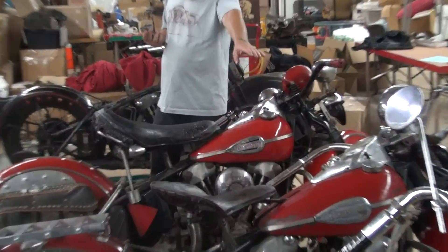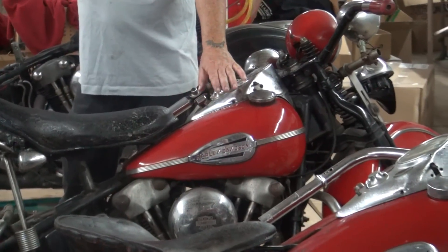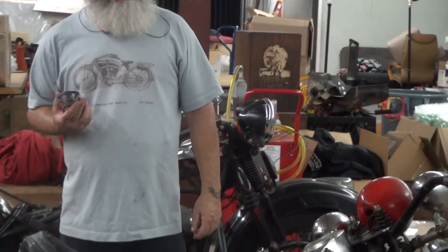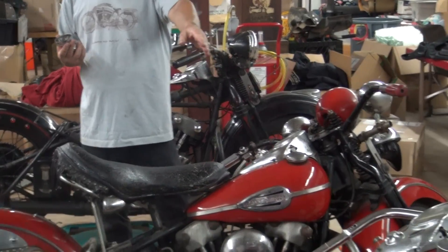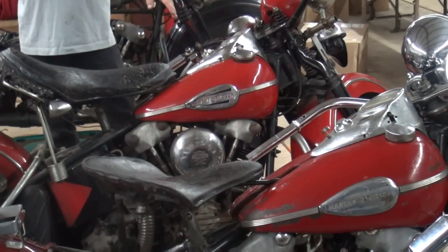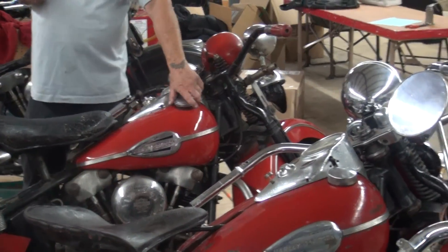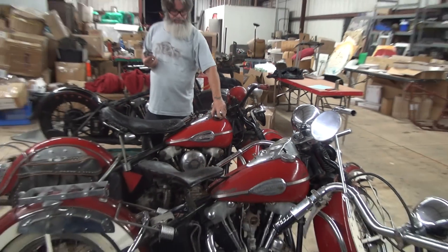I just put a little wax on the right side of Baby's tank. Paint fades differently under different conditions. But you can see how close in color Baby's red tank is to Champ's — what we know as Flight Red, Original Flight Red.